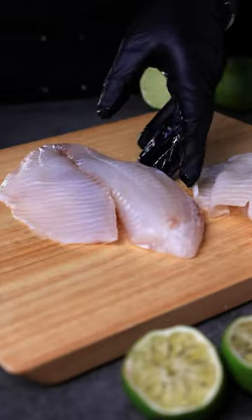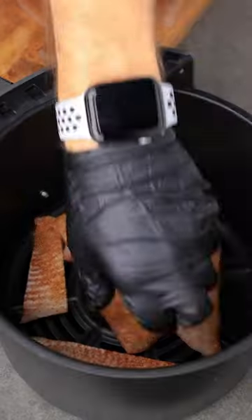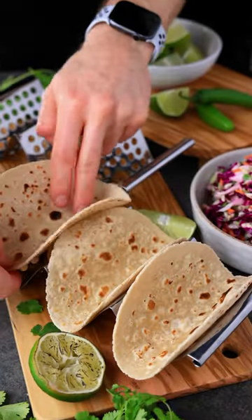I'm using tilapia for the tacos, but you can use any white fish. Get it seasoned — full recipe is down below. I'm going to air fry these at 400 degrees for just a few minutes.